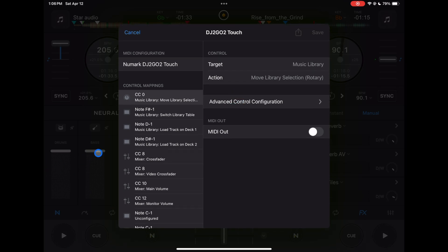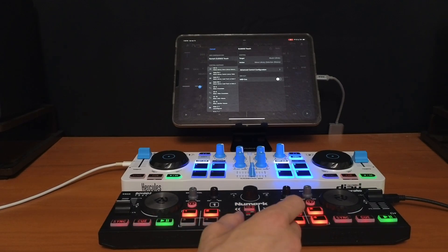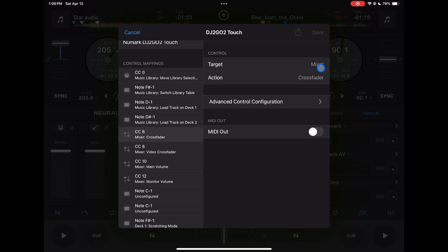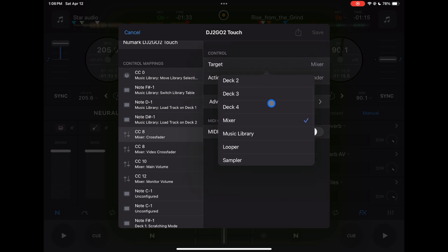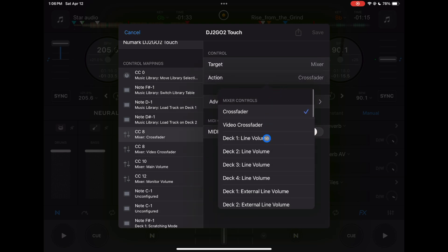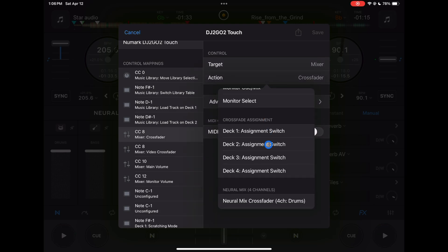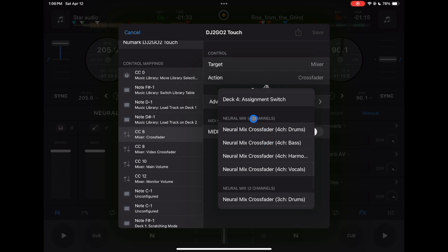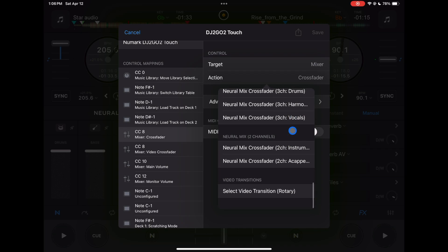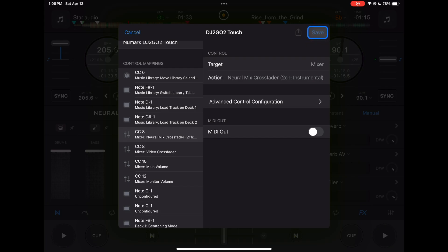Now to map any button, knob, or fader in this software, you just move it — so you move it and it selects it CC. It says 'mixer' at the target — that's what it's controlling. You can do mixer or each deck, but we want the mixer. Then press Action and scroll down to NeuralMix options: four channels, three channels, two channels. For this one I'm going to map the instrumentals. Press Save.